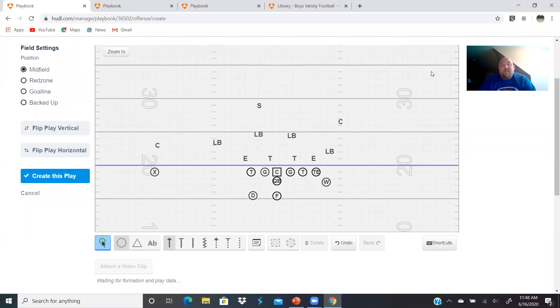Today we're going to talk about the belly series - in particular, the weak side belly. When I talk about the weak side belly series, I'm talking belly, belly weak, belly sweep, and belly pass. Those are the three plays we are going to focus on today.